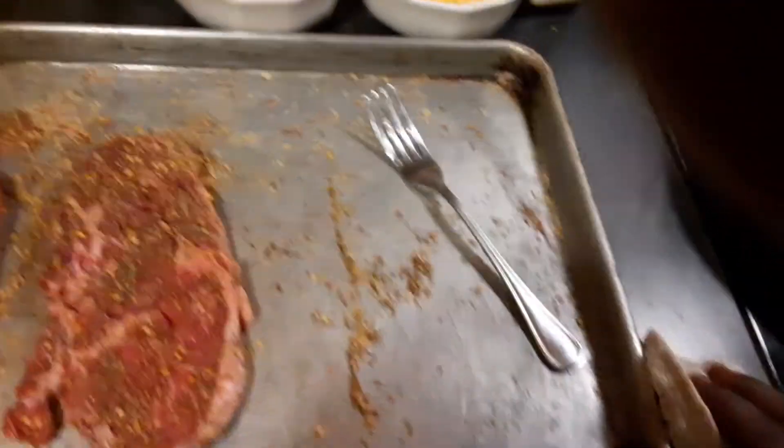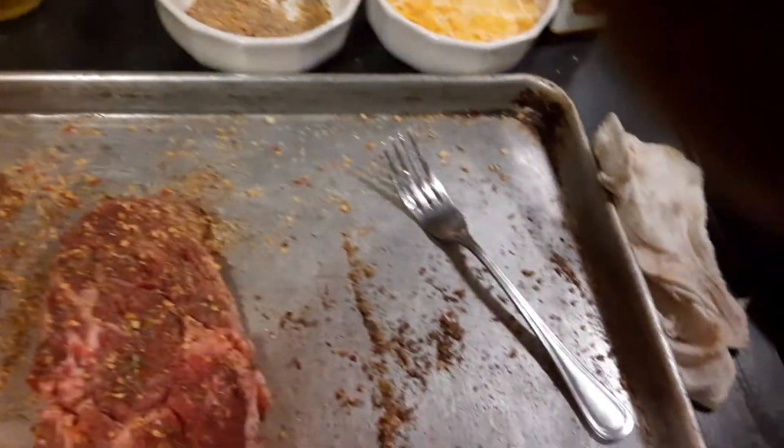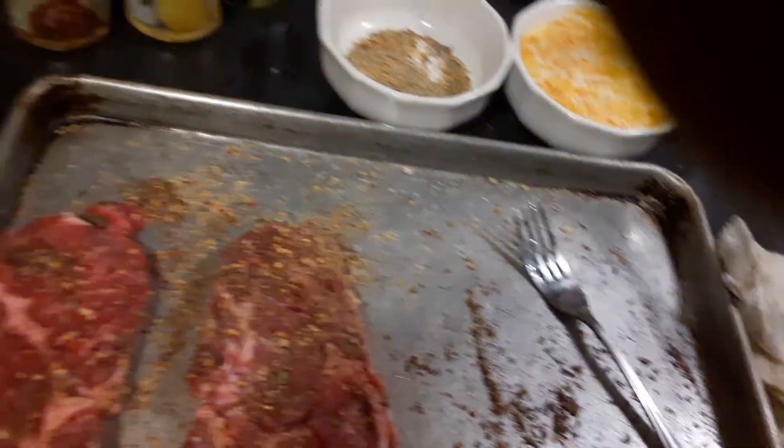Always go heavy on your seasoning if you're going to sauté the steaks. Even if you grill a steak, go heavy on your seasoning because you want the flavor still in there.